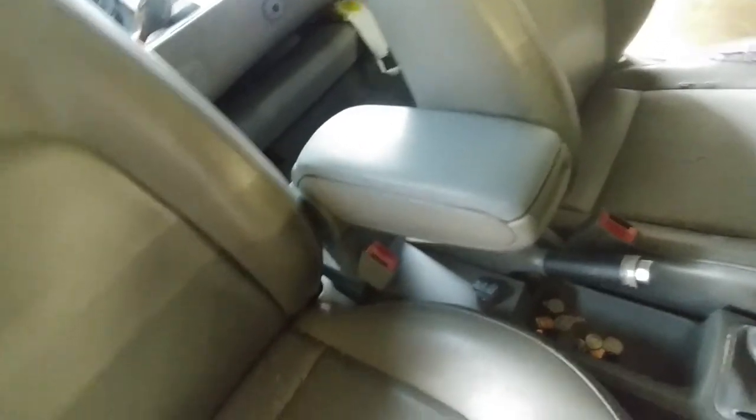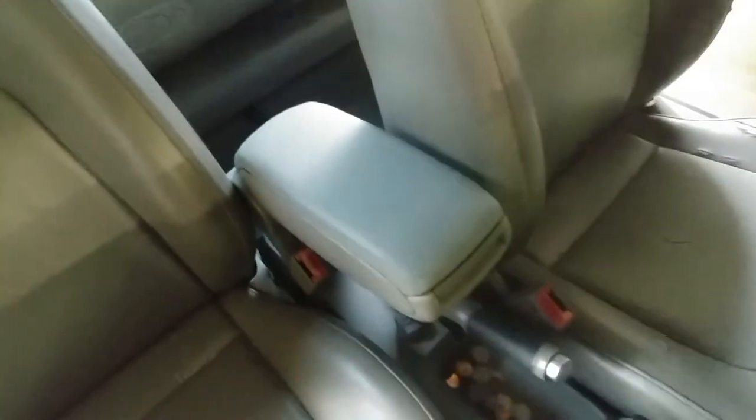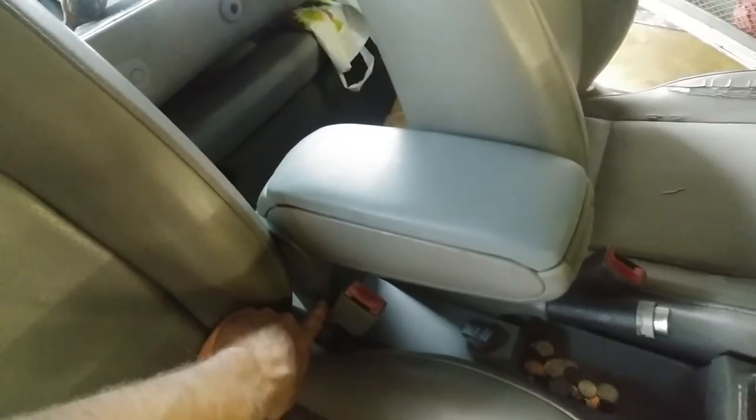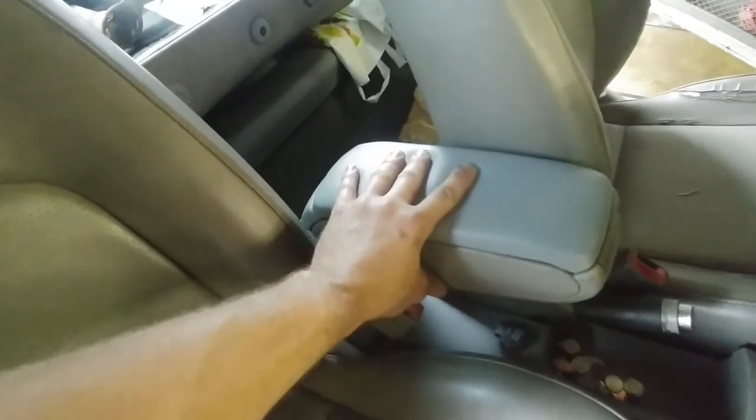This fixes MK4 Volkswagens. This armrest came out of an Audi A4 or A6 — they're built better than the Volkswagens and it matches the interior perfectly. I just had to swap the base out. So that's a Volkswagen Beetle base with the A4/A6 armrest.